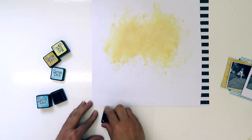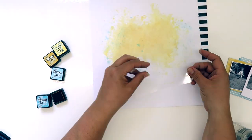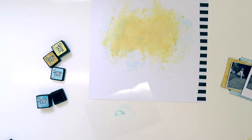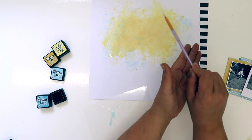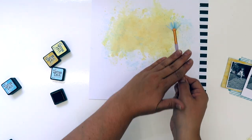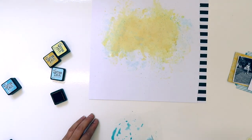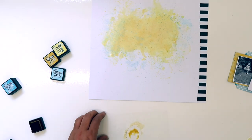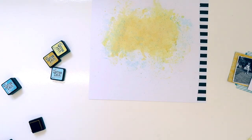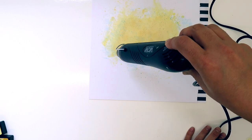Now doing the exact same thing all over again but with the blues — going in with the lighter one, which is tumbled glass, and the darker one is broken china. I decide to do some splatters as well, using a little fan brush — dabbing some tumbled glass ink onto the plastic, spraying with water, and tapping the brush to get some flicks all over the background. With mixed media you do have to be really, really brave and just give it a go. There's no right or wrong way of doing it, no real technique — just play, get some colour on your layout, enjoy what you're doing, and experiment. It really is worth just giving it a go. Then a quick blast with the heat tool just to dry that off.